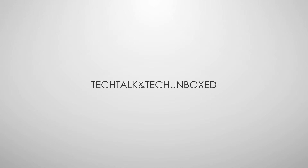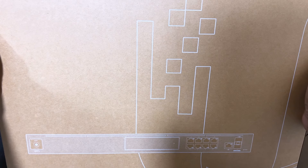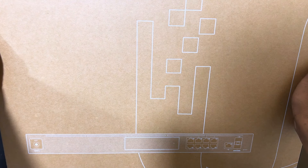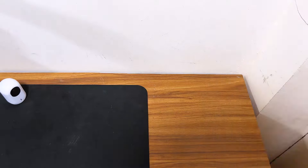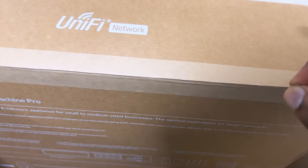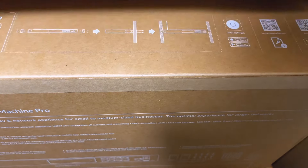This is the first video on our channel talking about the UDM Pro. Here is the UDM Pro inside the box. We will unbox it and then check the specification and what we get inside the box. Here is how you open the UDM Pro — you unbox it from this side and then check what you get.